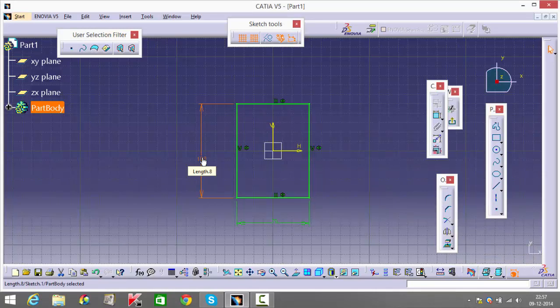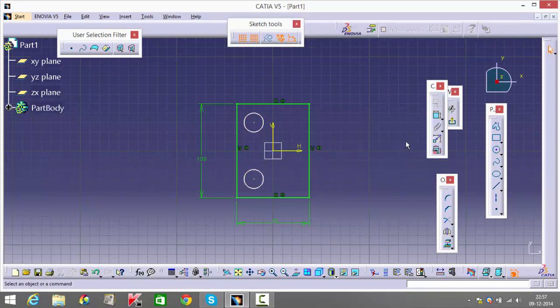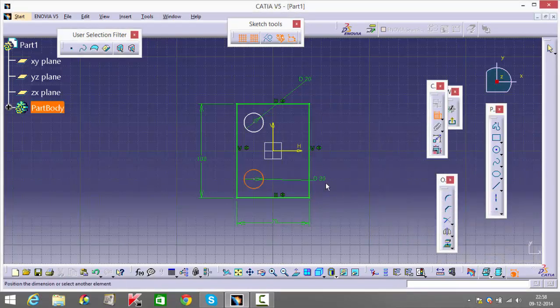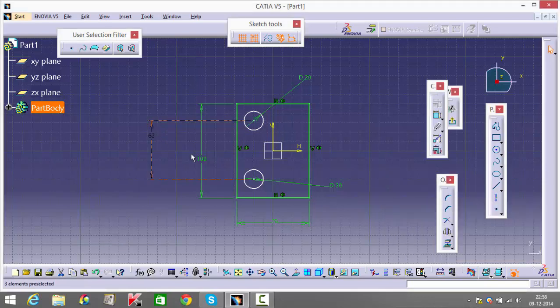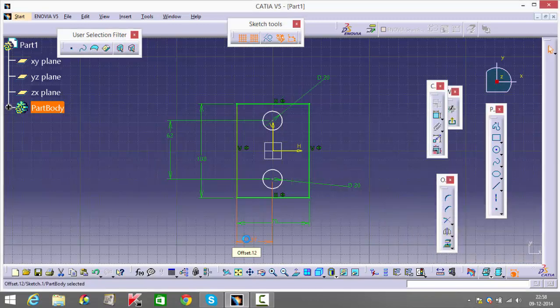Before I pad it, I'll finish drawing these two pockets. Make sure they land on the same line and mention the dimensions: two holes of 20 diameter. The distance between each other is mentioned as 62, and they lie 37 from this edge — that pushes it almost to the center.